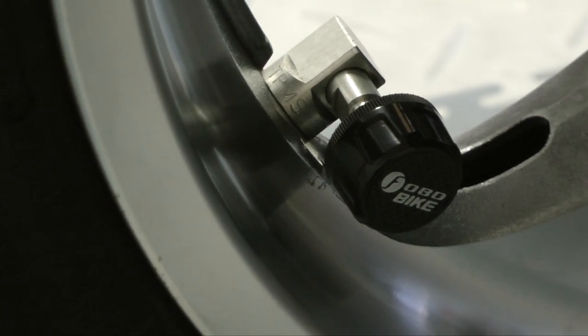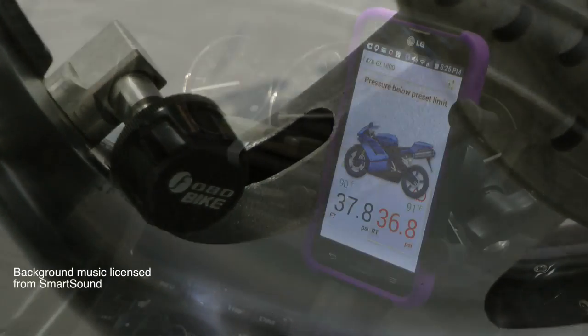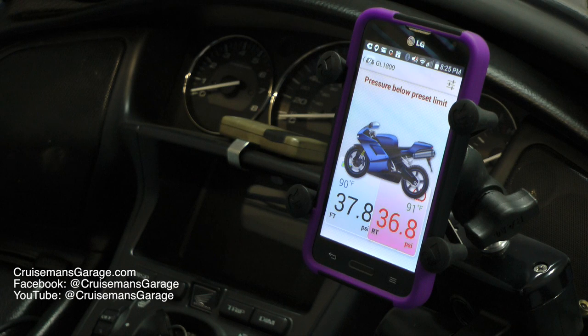I think the bottom line is this: the FOBO system does exactly what it says it will do. And if you're a big smartphone user and you have one on your bike anyway, you're probably going to love this thing. I highly recommend it.